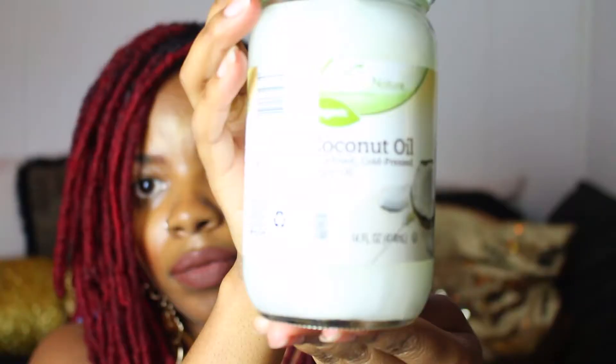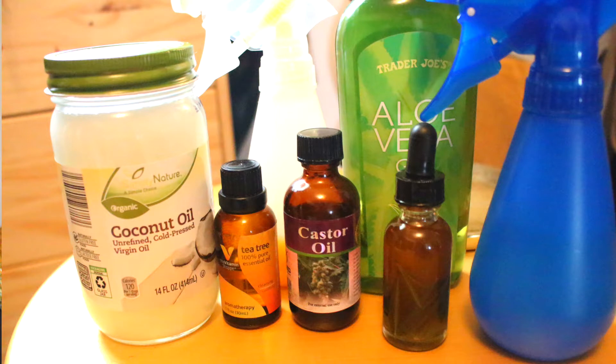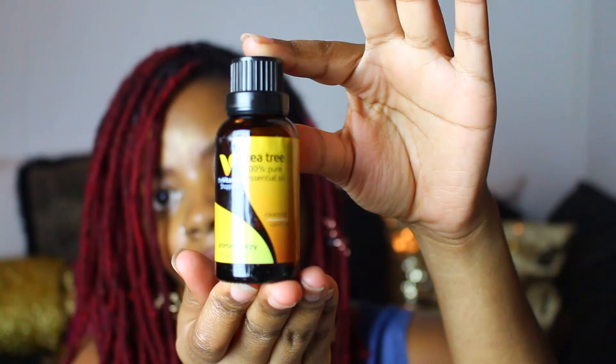I use all natural essential oils: I use coconut oil, castor oil, rosemary oil, olive oil, and peppermint oil — peppermint oil smells so so good. Tea tree oil, I love the way that smells also. I will put in the information box what these oils will do for your hair and why I would use them.